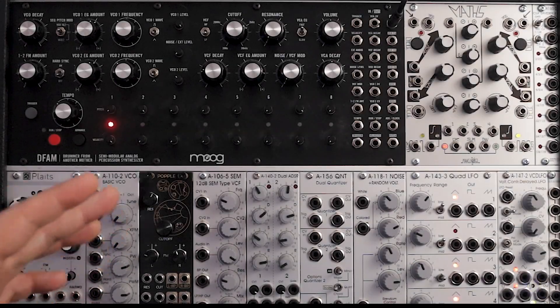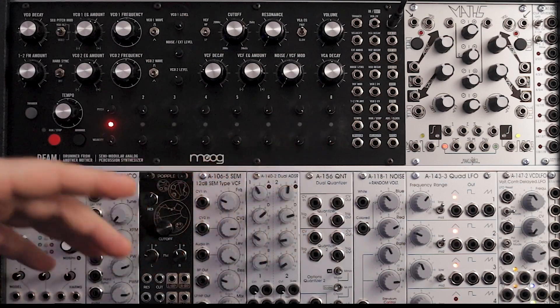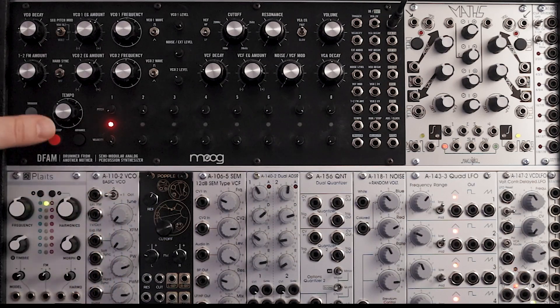Hey everyone! In this video, I'm going to show some fun ways you can play Maths with your DFAM. I've got my DFAM back in my Eurorack case and I put Maths right next to it so I can patch it. I'm going to show everything through the Mordax Data so you can see what's going on. This is how I have things set up right now.